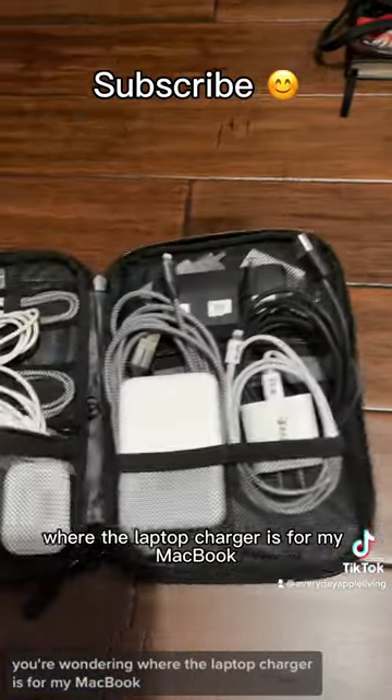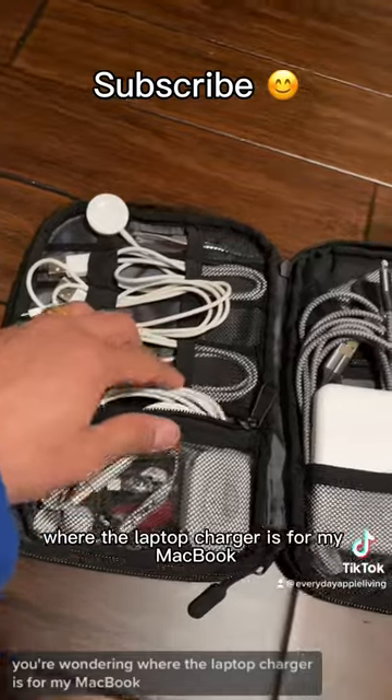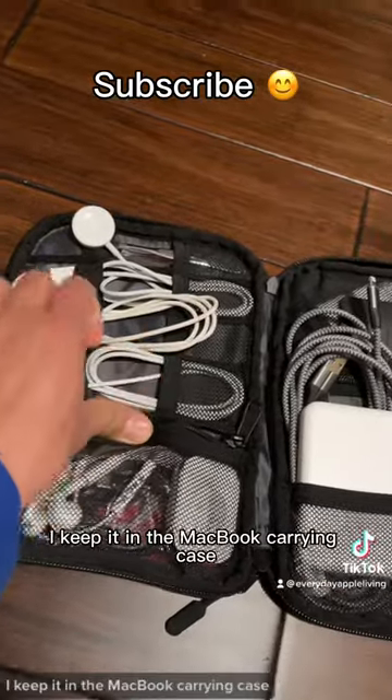And in case you're wondering where the laptop charger is for my MacBook, I keep it in the MacBook carrying case.